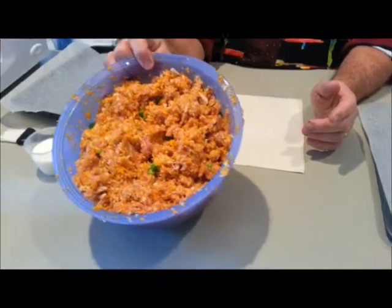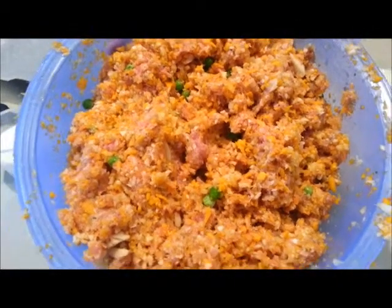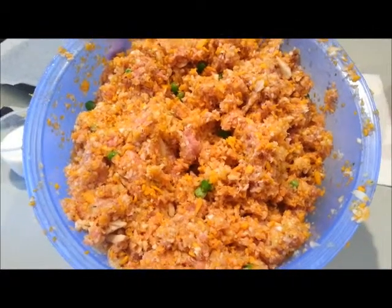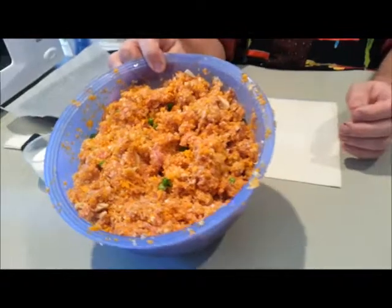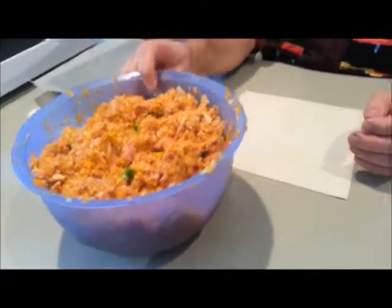Okay, it's time to make the pasties. Have a look at that — the mix all done together. Salt, pepper, all the vegetables and meat. I've thrown in a few peas in there just for a bit of greenery. We're going to show you how to make one pasty all the way through and then come back to show you the completed product. This is puff pastry, which is my preferred choice.